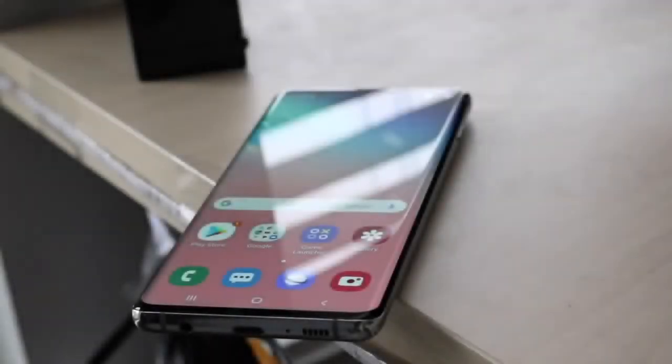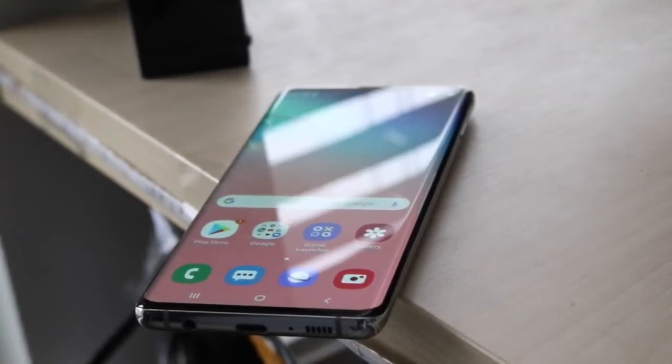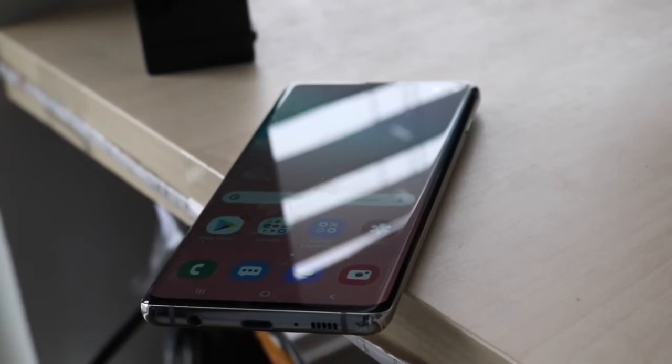Welcome back everyone. Let's go ahead and talk about the Samsung Galaxy S10 Plus and see how it holds up in 2021. The Galaxy S10 Plus is still a really good device, even compared to the S21 Plus that just came out.